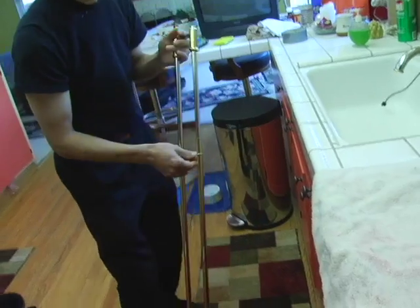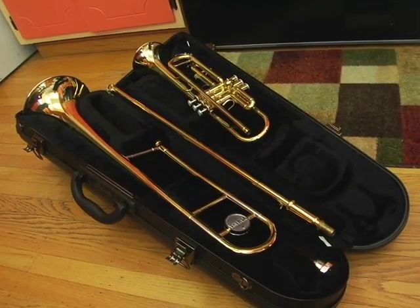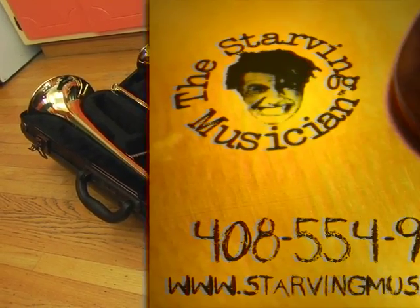When cleaning your trumpet or trombone, be sure to do it once a month. Circle the date on the calendar and try to make it around the same day every month. You'll find that your instrument will play much better after this is done.